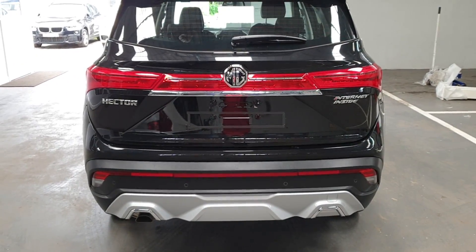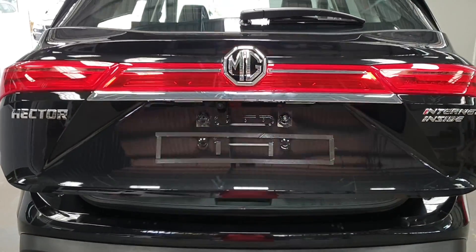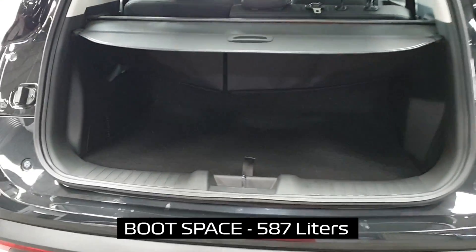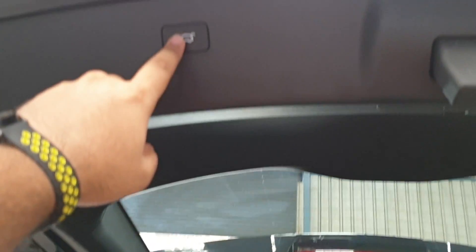Another highlight of the MG Hector is the boot space. Opening up the electronic tailgate, you can see a massive boot with a boot lamp over there. Since this is an electronically operated boot, all you have to do is give it a press.